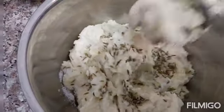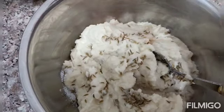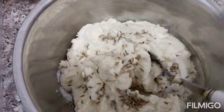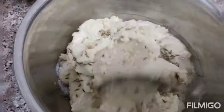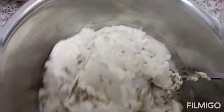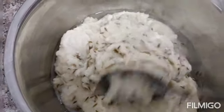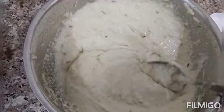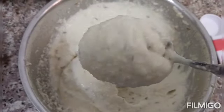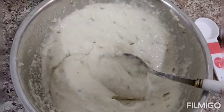Mix it well in only one direction because the batter should get fluffy. Mix it well for 5 to 10 minutes, adding a little bit of water. You have to mix in one direction so the batter gets filled with air and becomes fluffy. The batter has now become fluffy.